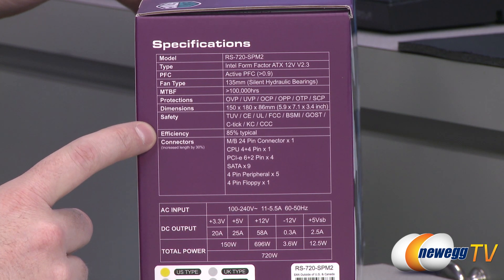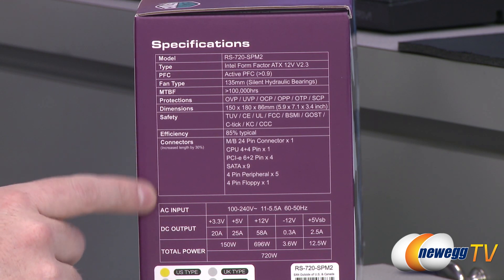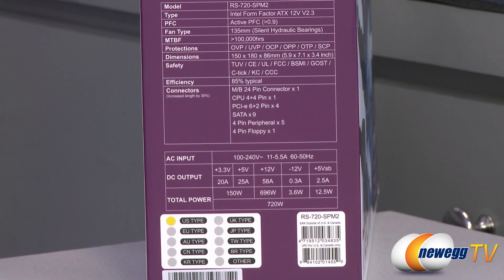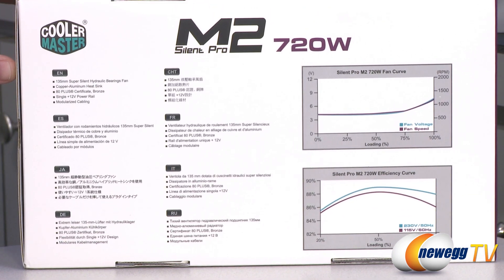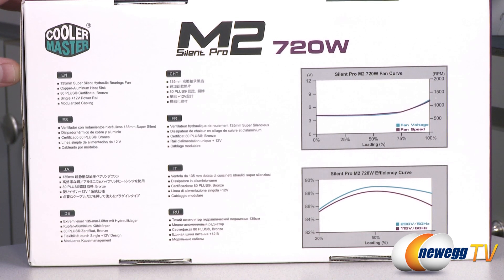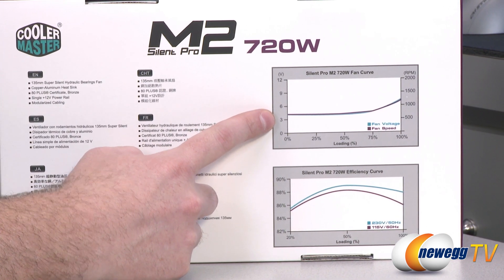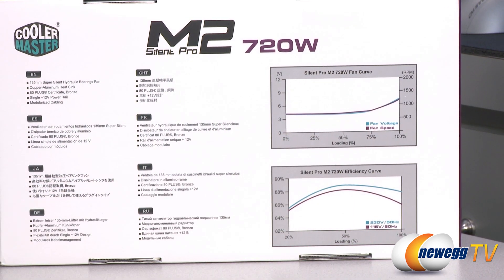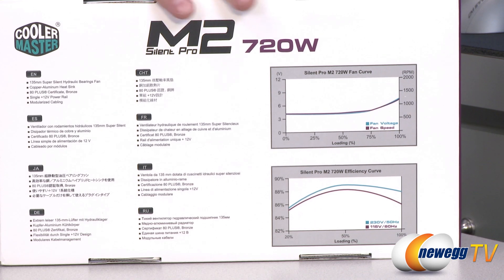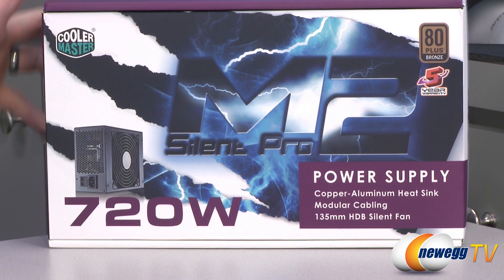Efficiency is 85% typical. The 80 Plus Bronze efficiency rating gives you about 82% efficiency depending on the load. Finally, connectors are all listed there — I'm going to show you those once we get it out of the box. Here's the power chart. It's also listed on the product itself. The back of the box shows the same indicators. This is also built around a single plus 12 volt power rail. The power curve chart shows it will maintain RPM — about 150 RPMs — up until you get to about 75% plus load. We also have the fan efficiency curve at different voltages. It's a switching power supply, so it should work whether you're purchasing this in the U.S. or abroad, although this version is designed for the U.S.